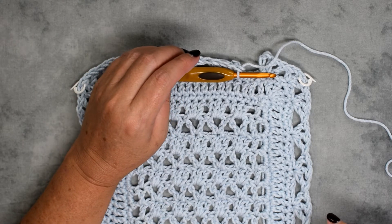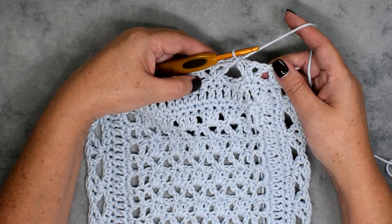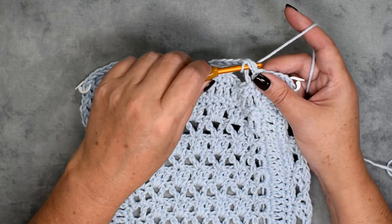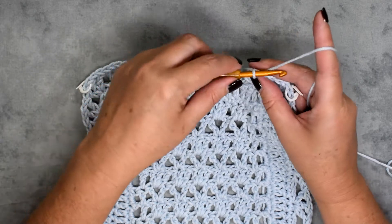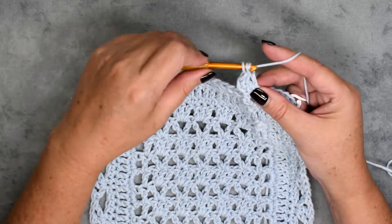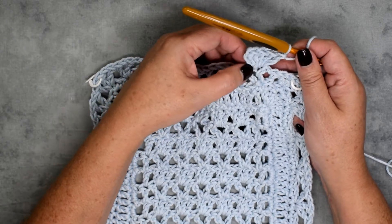We've made our way around round four. The pattern will tell you to slip stitch to the top of the chain three. If you were using a different color you would fasten off right here and start your new color in the middle double crochet of this shell stitch. If you're using the same color, you can just slip stitch your way over. Then chain three and do four double crochet in the same stitch — one, two, three, four — so you have five double crochet in this shell.